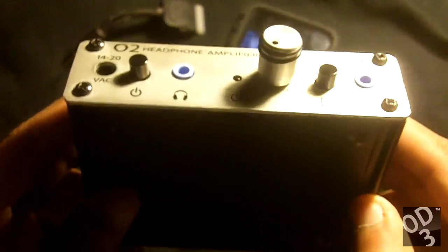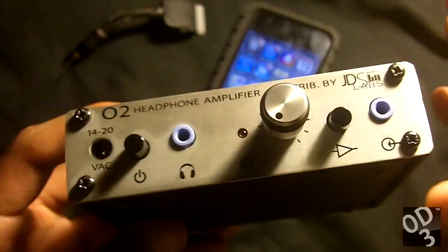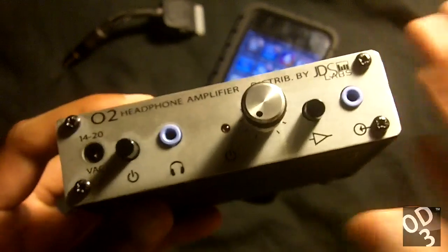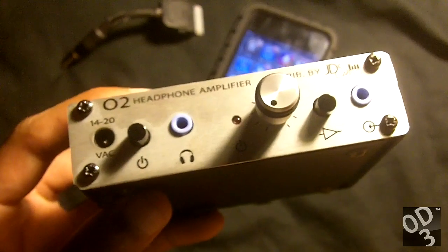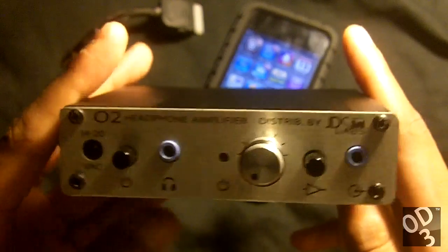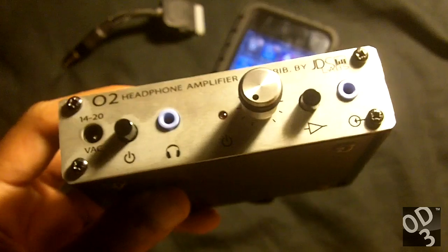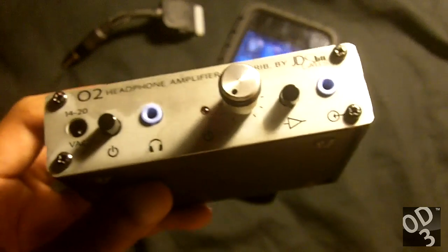This amplifier has caused a lot of controversy in the sense that there have been many arguments. But there's been a lot of stuff that I've learned because of this amplifier. It has led me to take a different approach to buying audio gear — I'm going to be more on the objective side as opposed to the subjective side and basing my purchases off of other people's reviews.